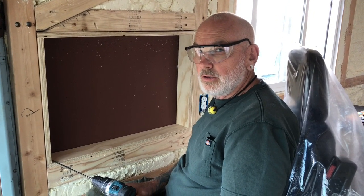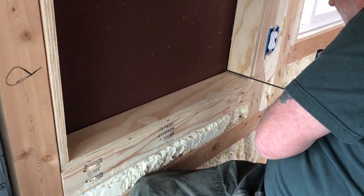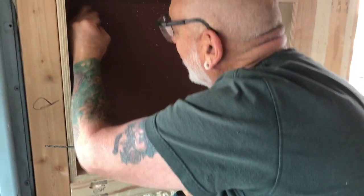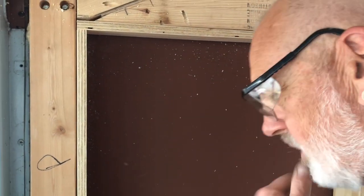Hi YouTube! Today is the day we are going to cut out my window — follow us along. This is my high-tech hole location method. Oh, I hit a rivet right there — of course, Rosie the Riveter put a rivet there. Oh yeah, there's one, and you're gonna get cut through the second one up there too.